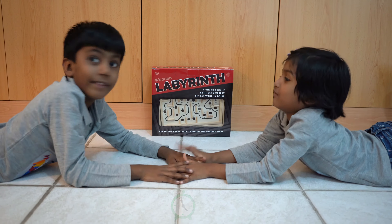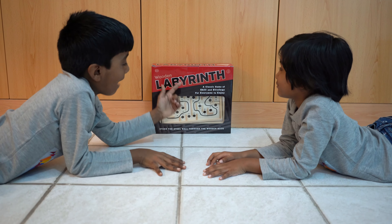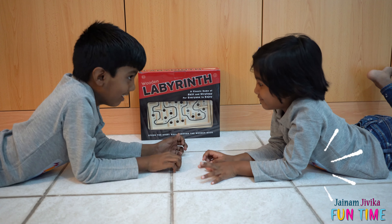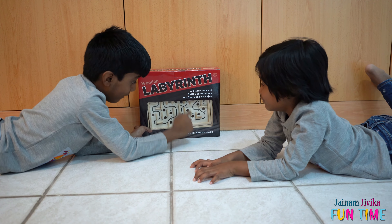Welcome to JNAM and Jeevika Funtime! Hi friends! Today we are going to play Labyrinth. It's a puzzle game.